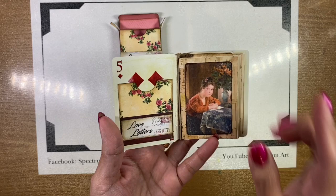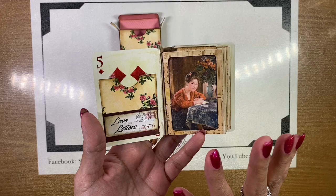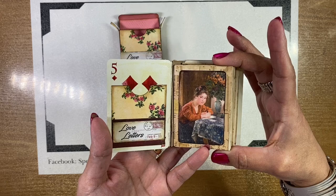I went ahead and used an image pack from Far Mirage called Love Letters, which I thought was perfect because you're writing little letters and this is also great for Valentine's Day. I'll link that down below — her images are fantastic.